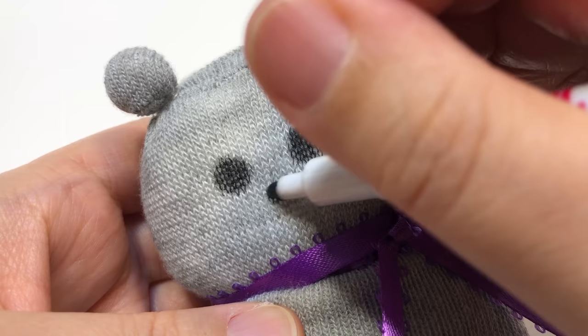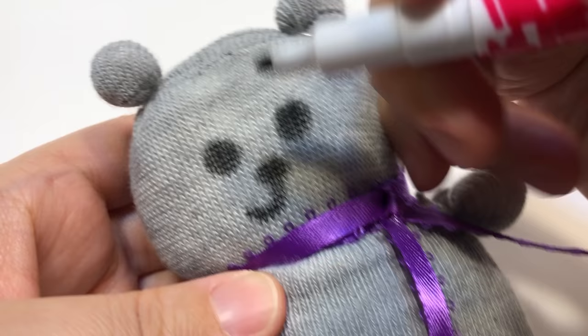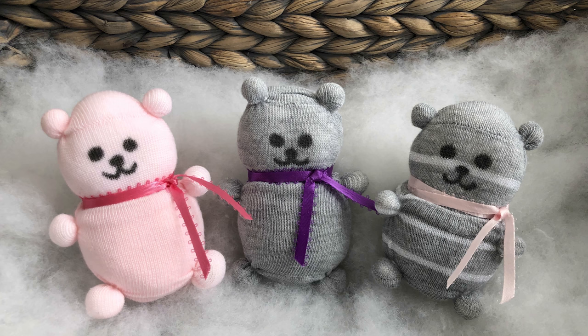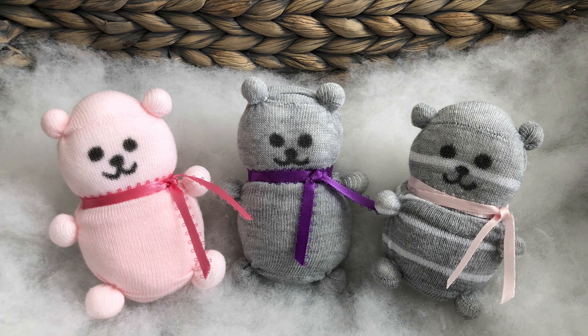Step seven: draw a face. Using a fabric marker, draw your bear a pair of eyes, a nose, and a mouth. And that's how to make a no-sew sock bear! Try using socks with different colors and patterns. If you have an Instagram or Twitter, please send me pics of your creations — I'd love to see your work.